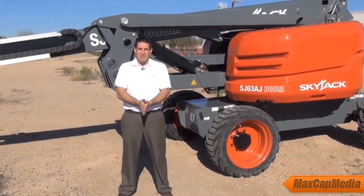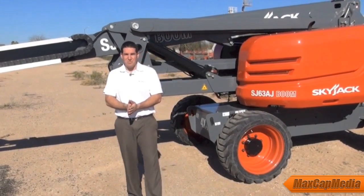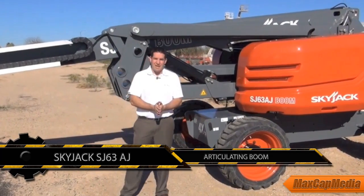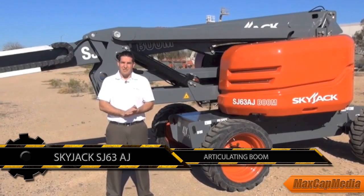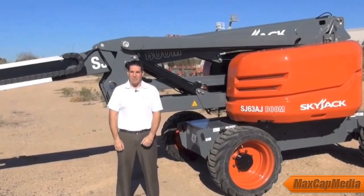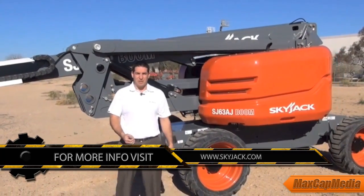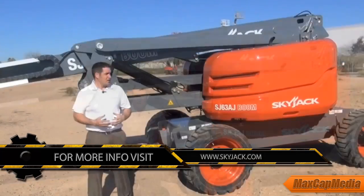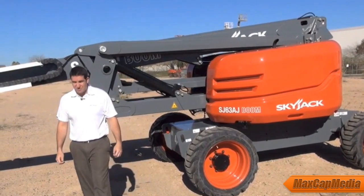My name is Paul Krutzweiser, I'm the Senior Product Manager with Skyjack. I'm here today to talk to you about the newest boom lift model that we've come out with. This is the SJ63AJ — a 63-foot 7-inch platform height articulating boom, engine powered, four-wheel drive. It's the newest boom model to the boom lift family at Skyjack as we work toward expanding our product offering.